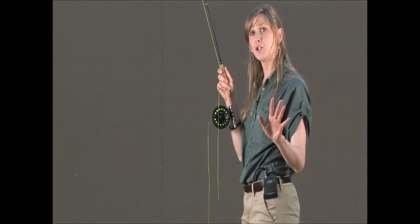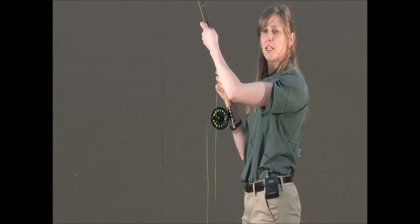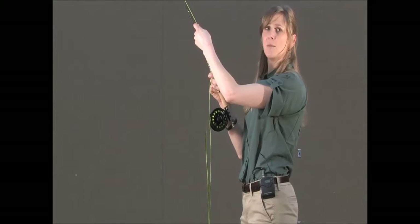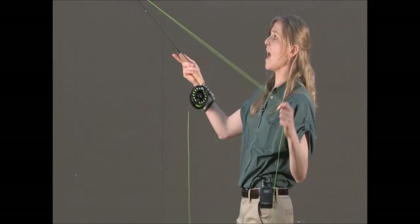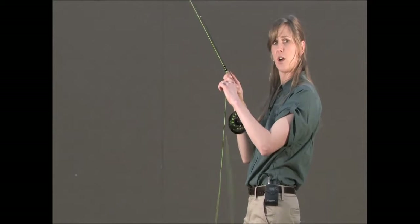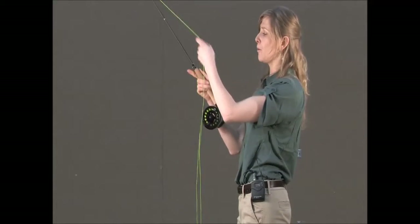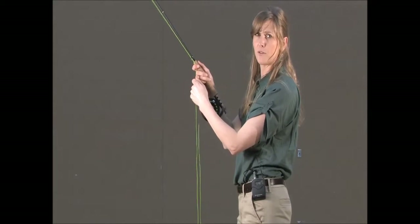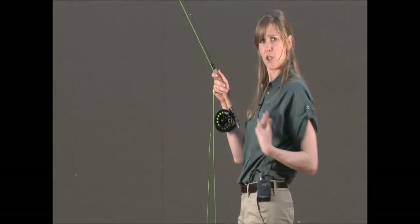What you want to make sure your students don't do here is reach above their rod hand and pull down. Anytime you separate from connection, you can get yourself into trouble. And the minute you're out here, it's a lot harder to control the line than if we're always on our pointer finger. So never come up here and pull through. Always come below the pointer finger on the rod hand to pull the line down to get the fish into you.